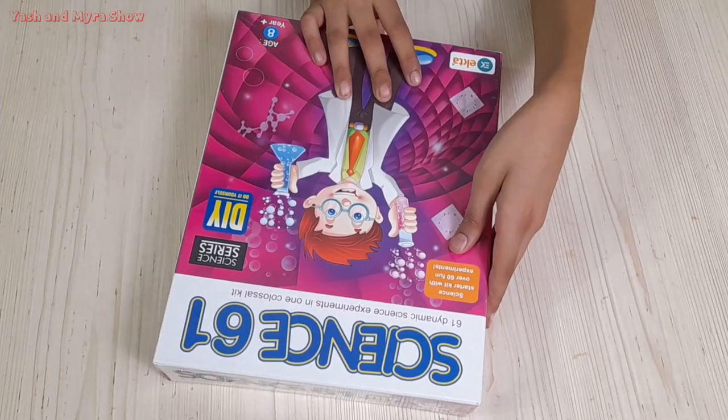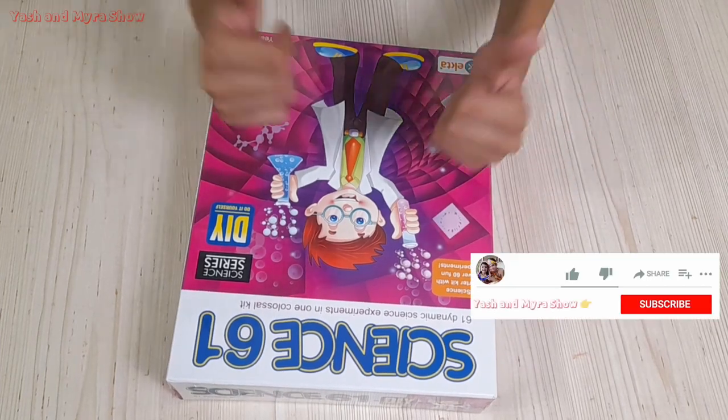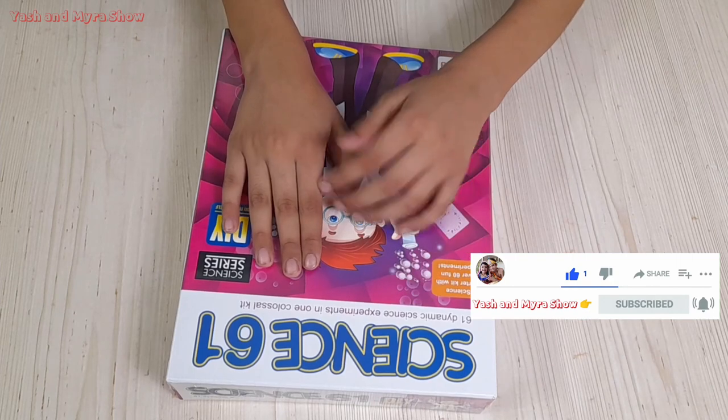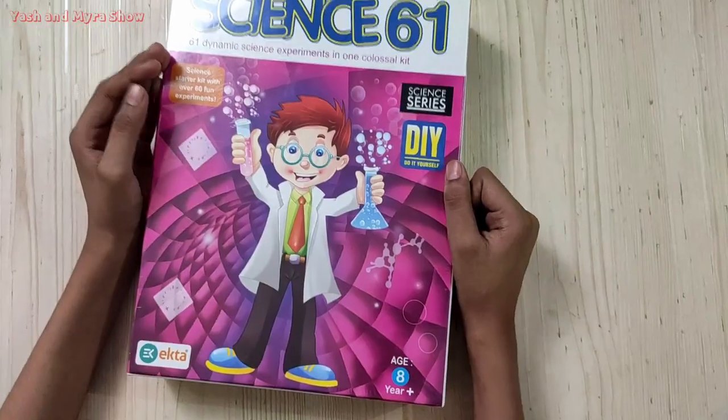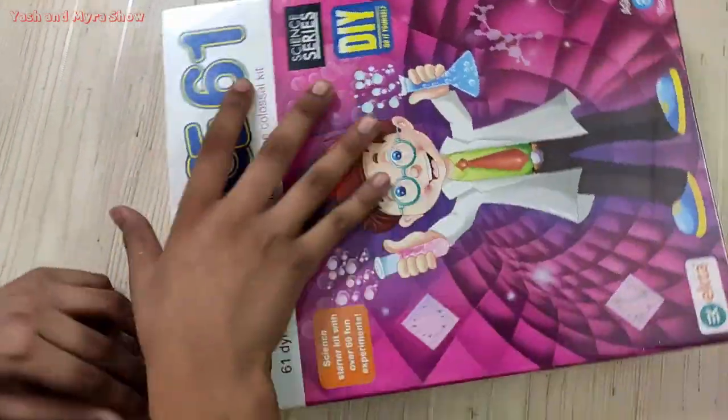Friends, let's go guys, we are unboxing it. Please like and subscribe to the channel and leave a comment. So let's go guys, now we are going to do the unboxing.